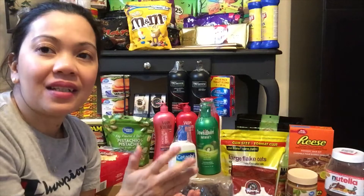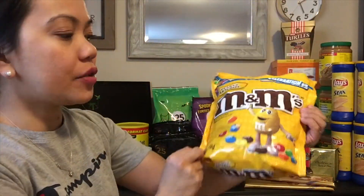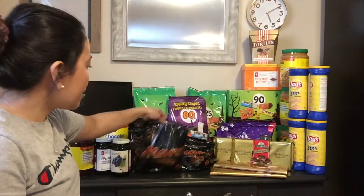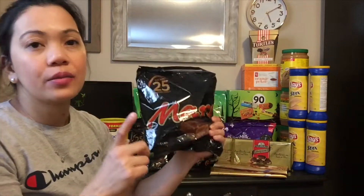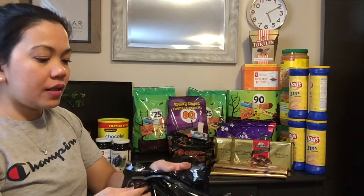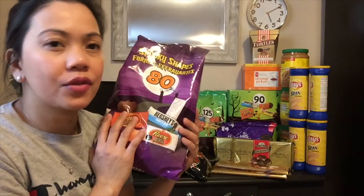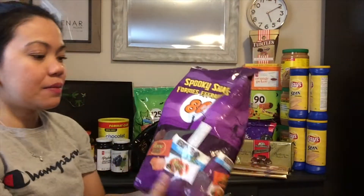Let's move on sa mga goodies — mga chocolate — yan yung paborito ng ating pamilya, especially mga kids. Meron tayong M&Ms na coated, may nuts sa loob, ito is 1 kilogram. Tapos meron tayong Mars na maliliit, 25 pieces sa loob, mini size. Meron tayong 4 na ganito — nag-on sale ito after ng Halloween, meron syang 80 pieces sa loob, iba-ibang klase ng chocolate: may Hershey's, may Reese, may pumpkin flavor na Reese.